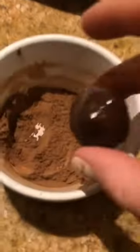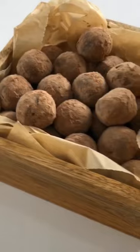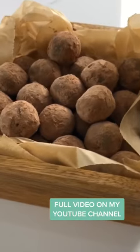Once your truffles are rolled out, you want to drop them in cocoa powder or icing sugar or something like that. Roll it around and you've got a perfect truffle. And that's exactly how you make homemade chocolate truffles with two ingredients. They're literally so easy — you should definitely give them a go.